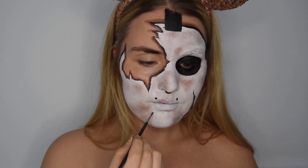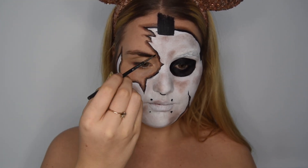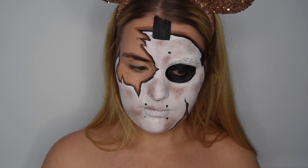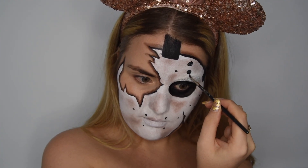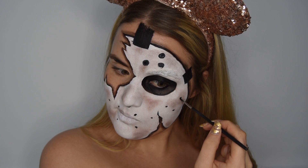Then marking out the holes in the mask with my same black water paint, just dotting out some lines of where they should go — just planning. And then I'll go in and make the circles bigger, kind of using a twirly whirly motion.